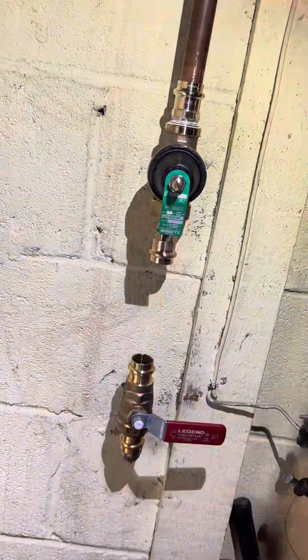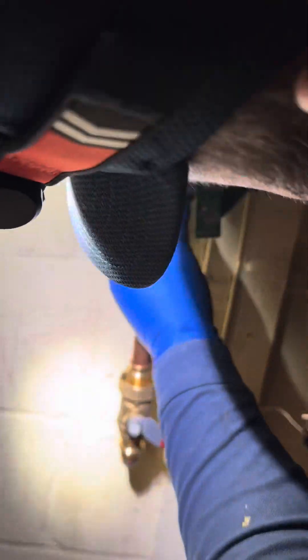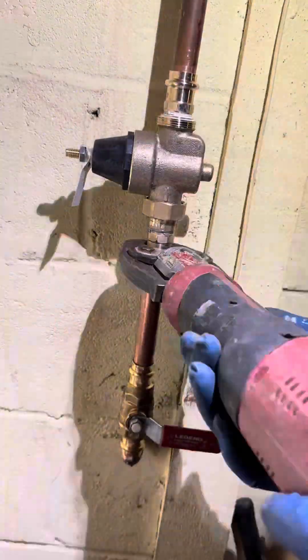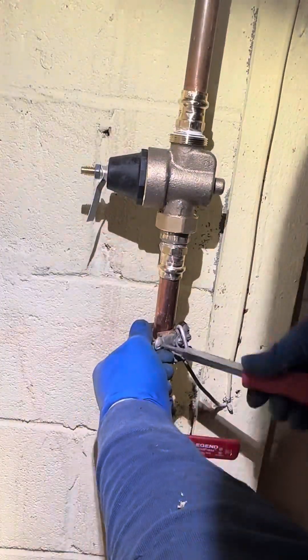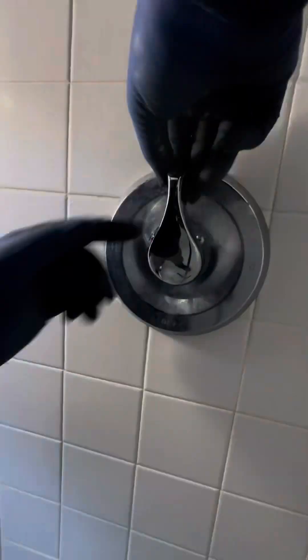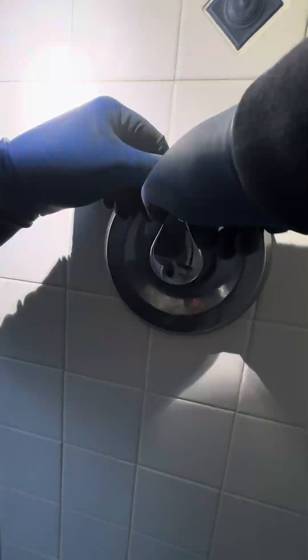I know a lot of you guys in the comments are going to roast me for putting this ProPress fitting on the street 90 that's coming out of the wall. But hey, worst comes to worst, you could always unsolder that. But I have full faith in ProPress fittings, you guys. I've installed probably thousands of these things. And honestly, I haven't really gotten a callback on any ProPress fittings that were installed correctly. When I first started using the machine, obviously I messed up a few times, but that's just part of life — it's part of learning.